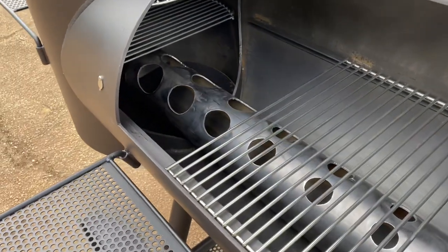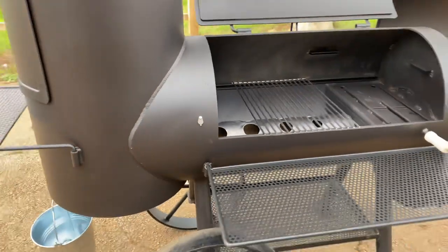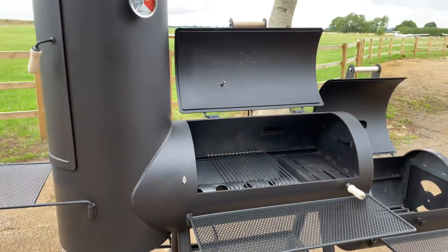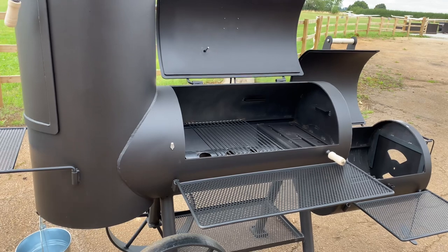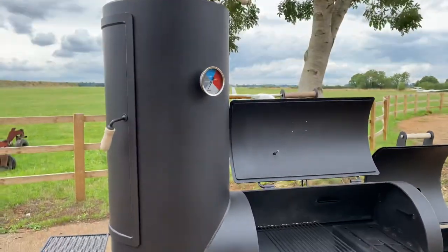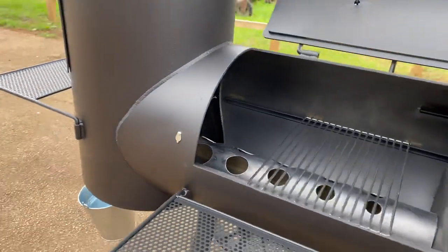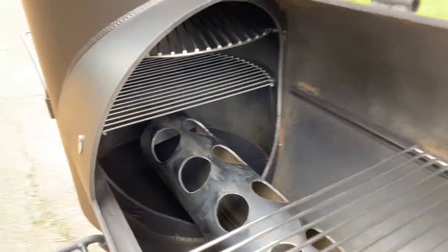The grate-level chimney stack is what everyone's looking for. We don't really see huge benefits on the smallest smokers, but this is a chimney and cook chamber mounted at grate level, so you can see the size of the entry point there.